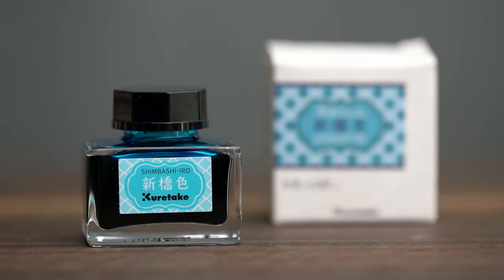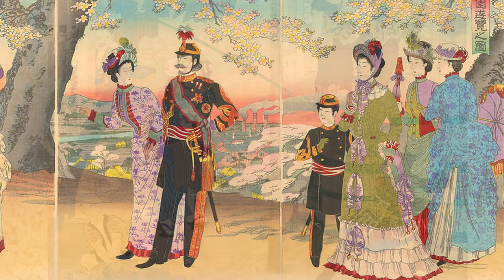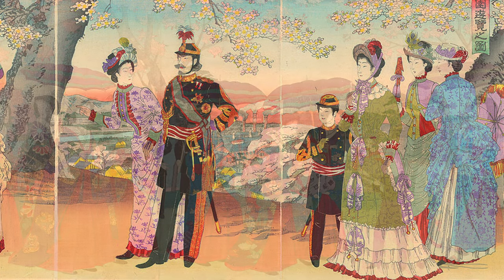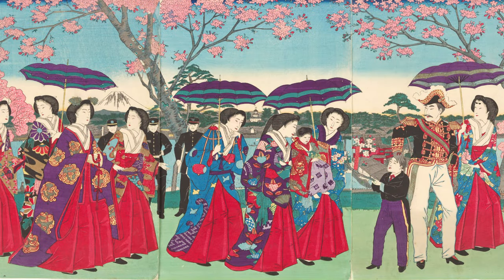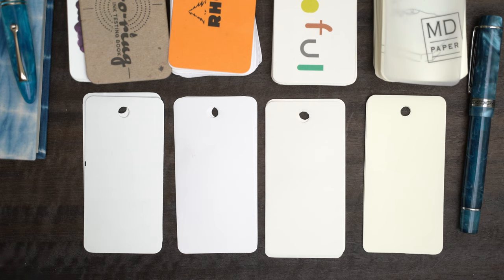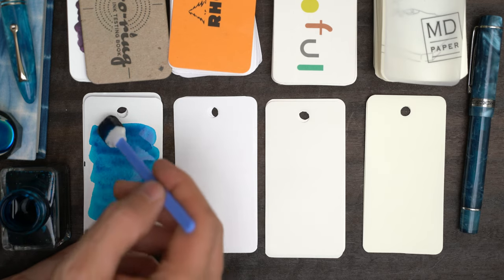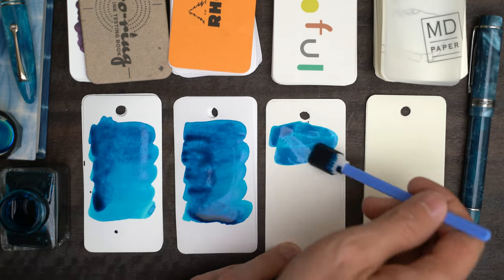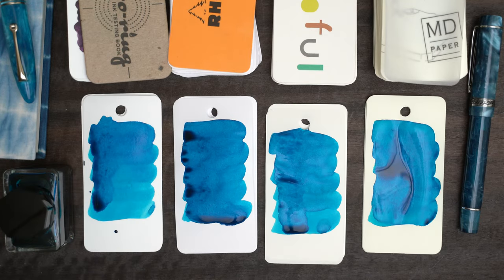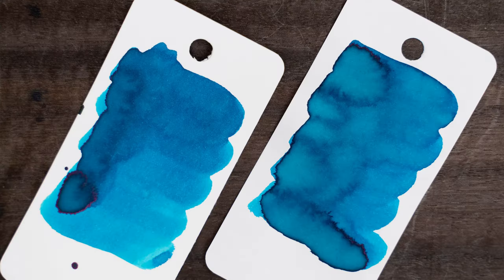My third color was Shinbashi Iro, which the info sheet describes as a new color in Japan at the time, as the result of the creation of chemical dyes. It's a bright greenish blue that was popular among the geisha in the Shinbashi district of Tokyo because it was fashionable and trendy. This is a popular ink color, but this is a fine example of it — nice and saturated, with good depth and variation. We see just a little bit of magenta sheen in the heaviest areas.